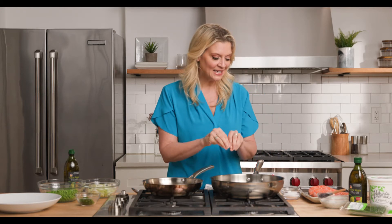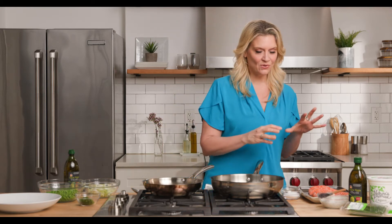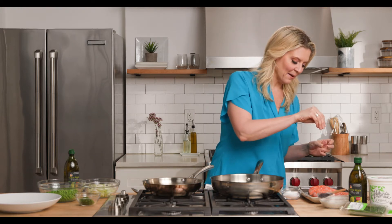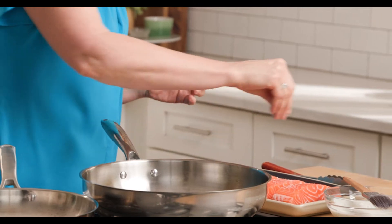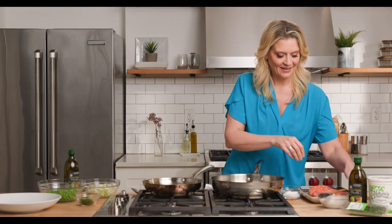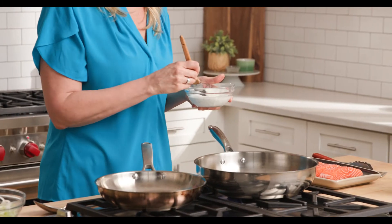What you're gonna need is a hot pan, so don't be afraid to turn that pan on and start to get it hot. And while that's heating up, you're gonna season your beautiful salmon with a little bit of kosher salt and pepper. To bring up the flavor without a lot of fat — because this whole dish is pretty much low-carb — I'm gonna brush it with yogurt.